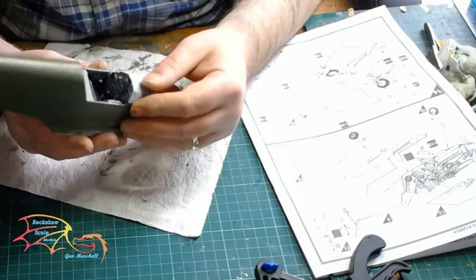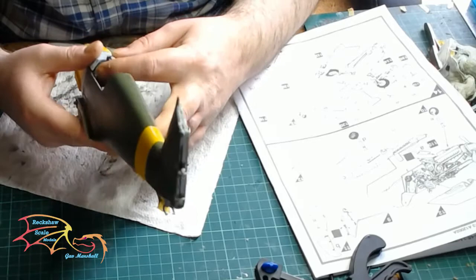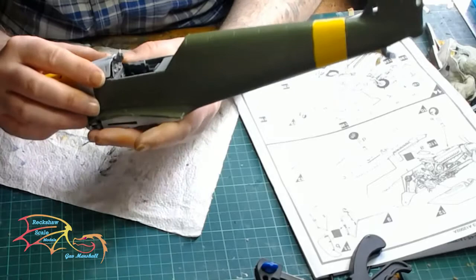I've managed to get the next part of the cowling on over the engine block — the last part. It was a little bit tricky as I said in part 2, but I did get there in the end. There was only a slight modification needed — nothing major, just a tiny little trim to get it to fit.